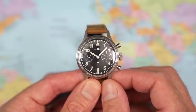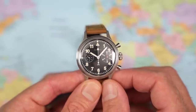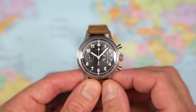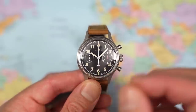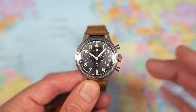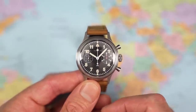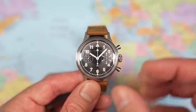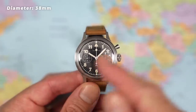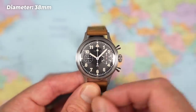The Breguet Type 20 and its successors — oddly enough called the Type 21 and Type 22 — were issued to the French Navy Air Division from the early 1950s onwards. And unlike the Fliegers of the Second World War, which were sometimes 55mm in diameter, these were specifically smaller, at 38mm in diameter, which this Mercure shares.